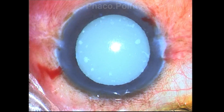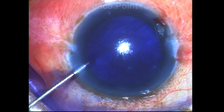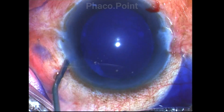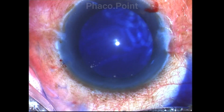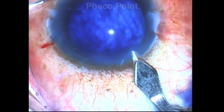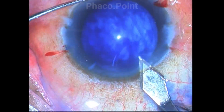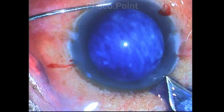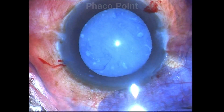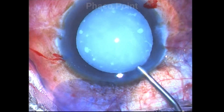Let's see how I manage this case. A little bit of trypan blue is introduced into the anterior chamber to adequately stain the anterior capsule. The clear corneal incision is well constructed. The main pressure point in this case is to successfully complete the capsulorexis as well as manage the hard nucleus.